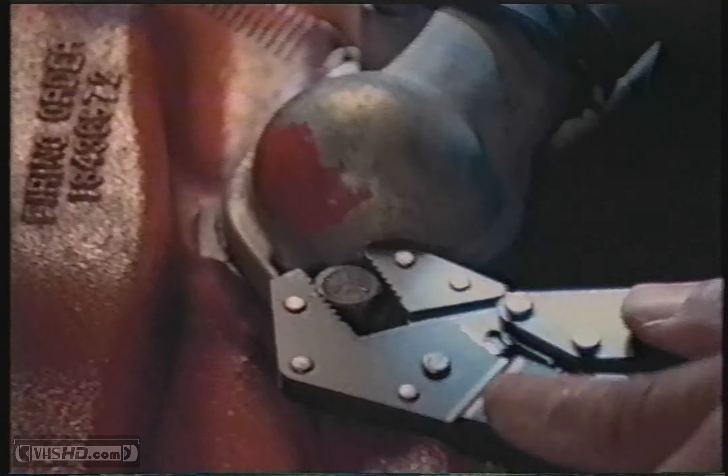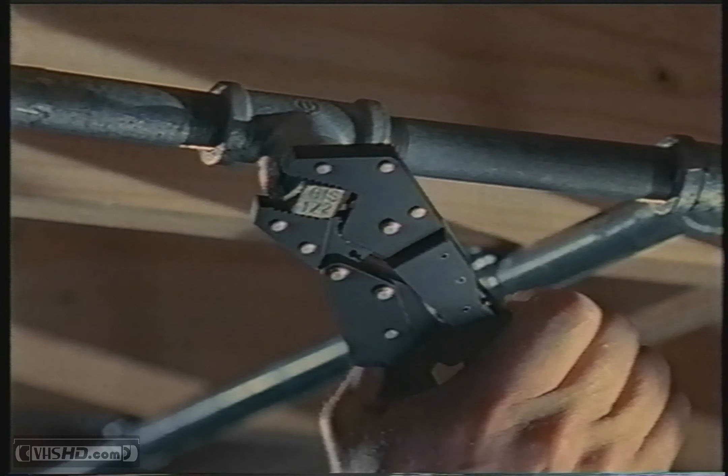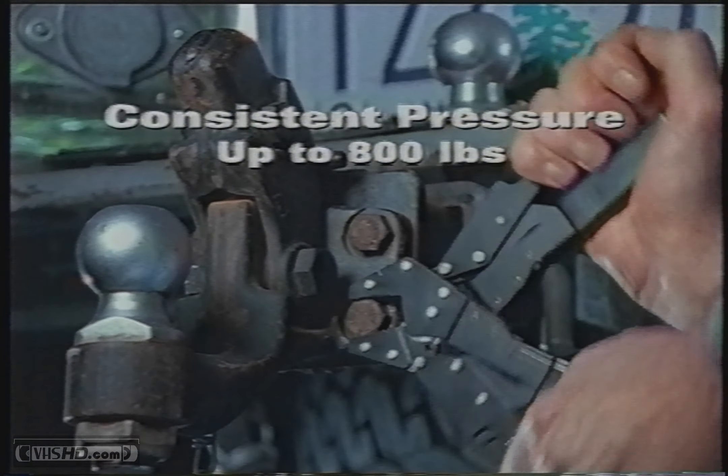Use Craftsman Auto-Lock pliers instead of old-fashioned locking pliers to simplify jobs everywhere — on plumbing pipes and fittings, as a clamp for home projects, or even on the job. Anywhere you need a lock-tight grip that'll hold strong with up to 800 pounds of pressure.